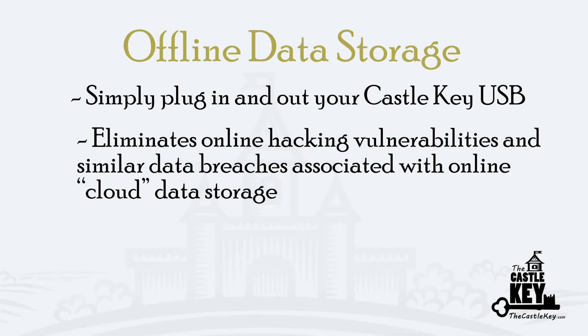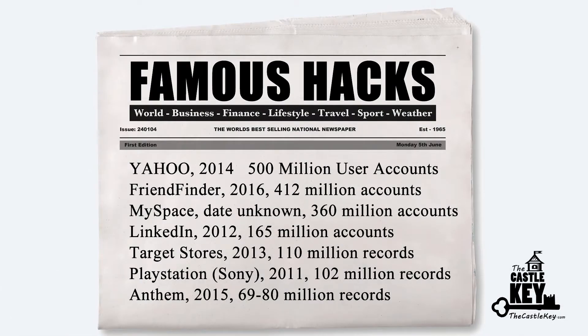We all know that hackers are everywhere. There are constant stories in the news about computer systems and servers and cell phones that have suffered a data breach. Simply keeping all of your personal data on your USB and not on your computer eliminates that possibility of that type of data breach.